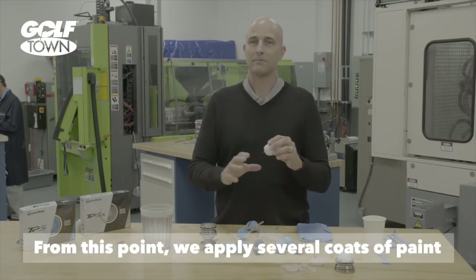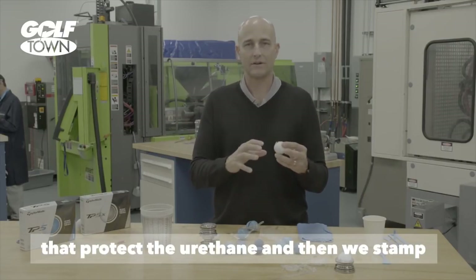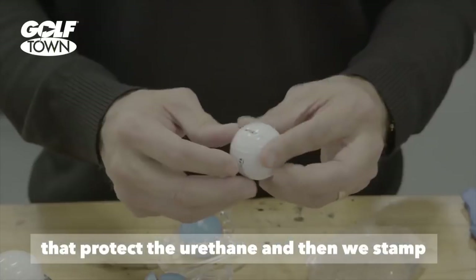From this point, we paint. We apply several coats of paint that protect the urethane, and then we stamp our logo on it.